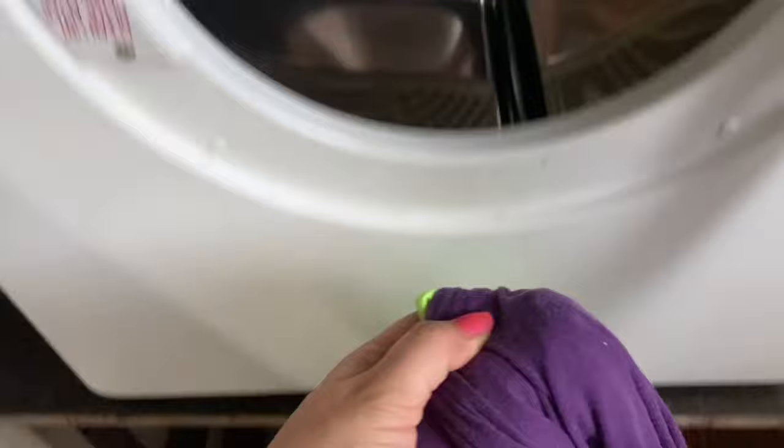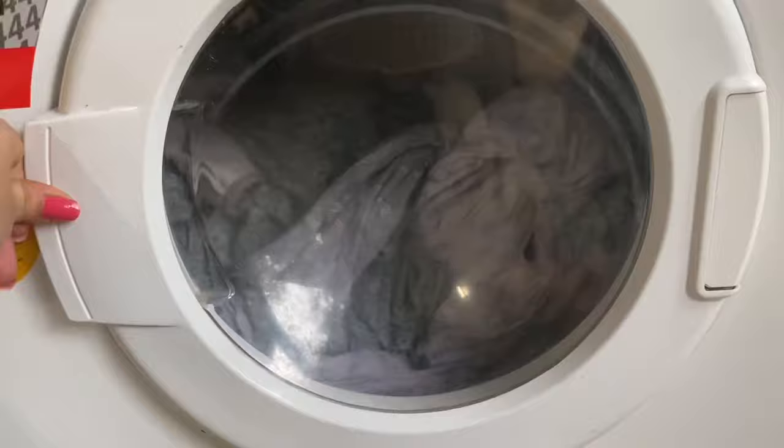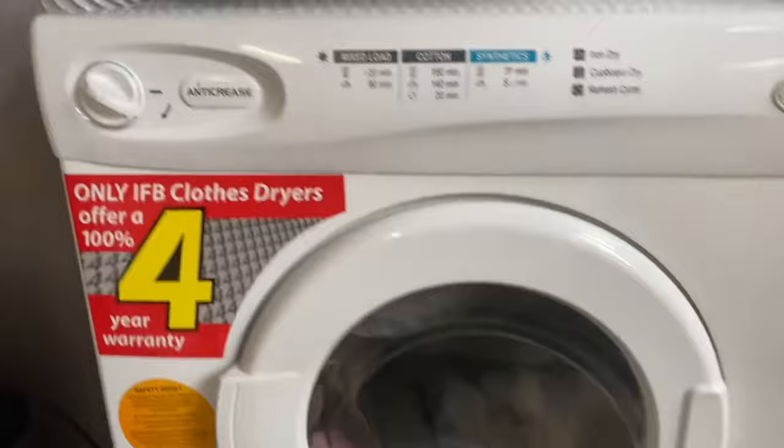One important thing to keep in mind: when you fill the clothes dryer, do not fill it completely to the top — just like we don't completely fill a washing machine either, because the clothes need some space to tumble around. Always remember to fill your clothes dryer only half full, so that the clothes dry quickly and easily.